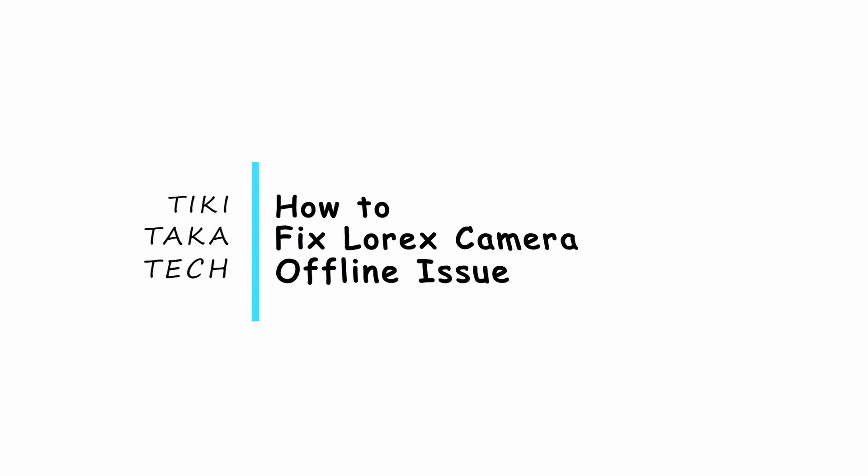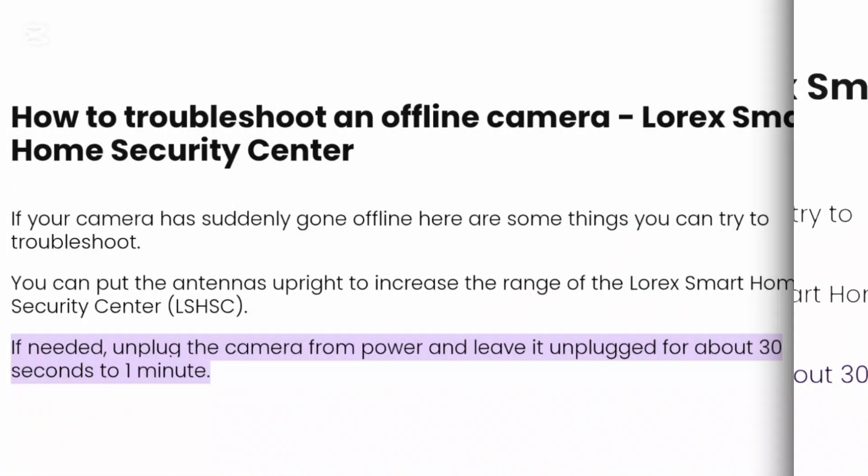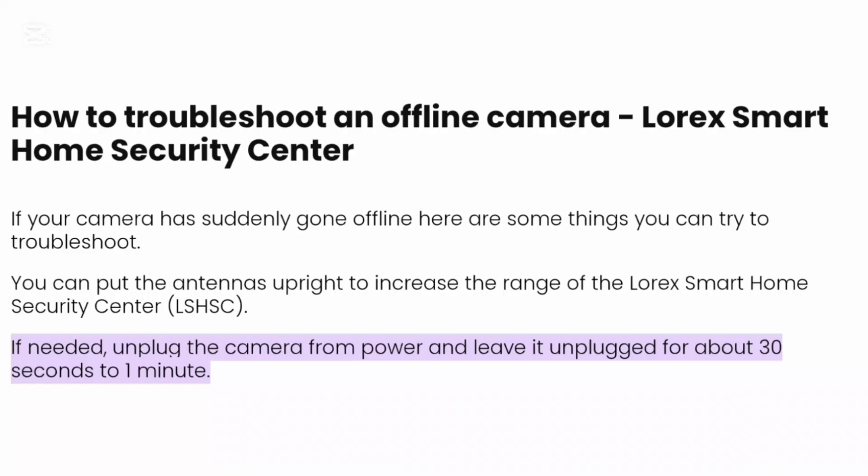How to fix Lorex camera offline issue. Hello everybody, welcome back to our channel. In today's video we are going to learn how we can fix the Lorex camera offline issue, so without any delay let's just jump right into the video.